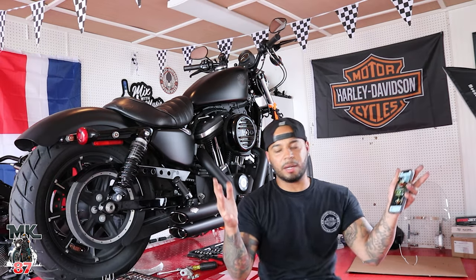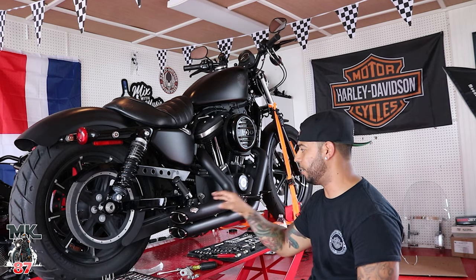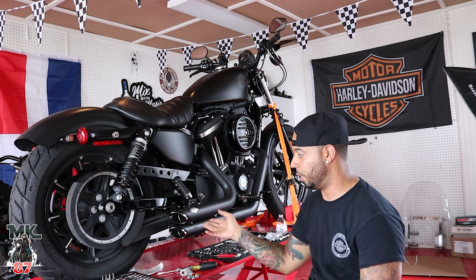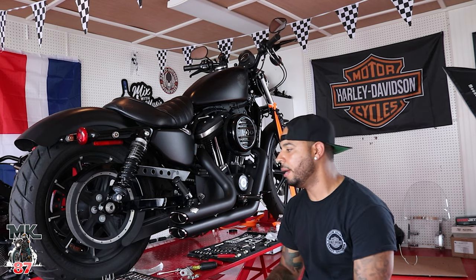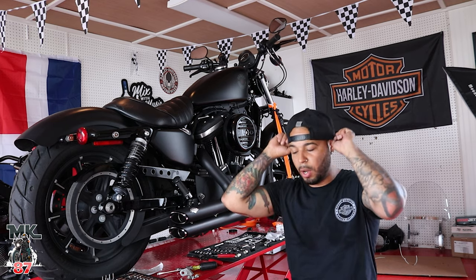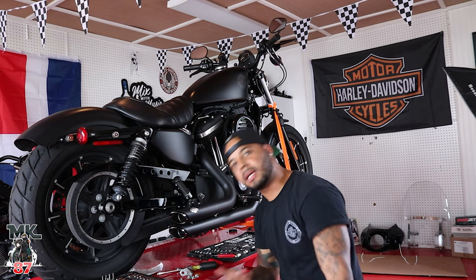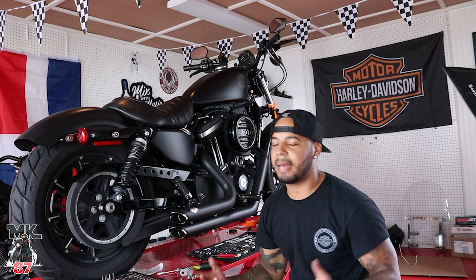Awesome — it does sound pretty good. But obviously there's one pipe running leaner than the other. We're not going to take the bike out for a ride. Tomorrow I'm going to stop by my local Harley and pick up that O2 sensor. Once that's on, we'll take it out for a ride and give you guys a full in-depth ride review with sound and everything.